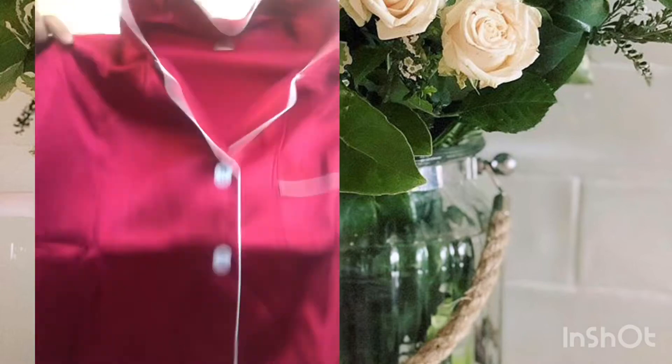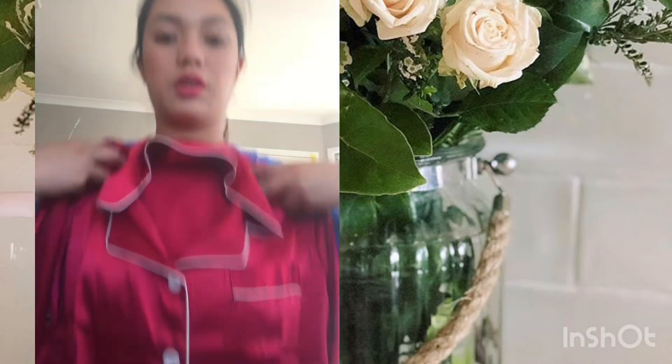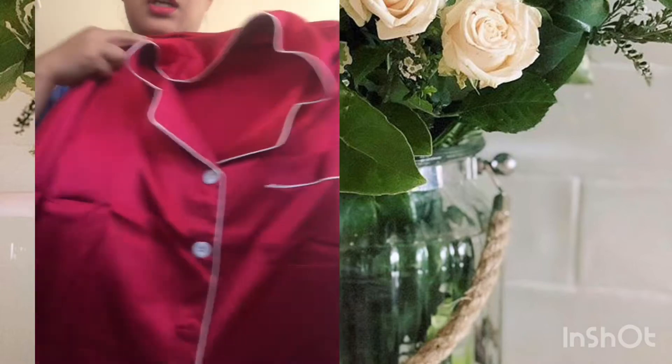Then I also picked some sleepwear for myself. So this one is silk — it's silk. It's size medium as well. Here it is guys. It's silk and it's red — that's the color. This is a pair set for sleepwear. Here's the pair. It looks like it could be expensive.